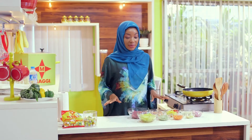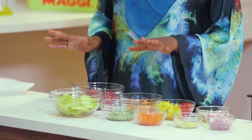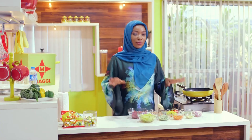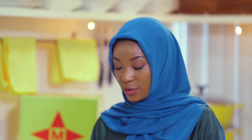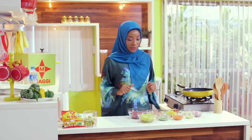Today I'm going to be making one of my favorite dishes — a potato hash. It's a great way to use your potatoes in Ramadan, especially if you're tired of fried potatoes, roasted potatoes, or grilled potatoes. It's really different, really light, and it's great for iftar or suhur.